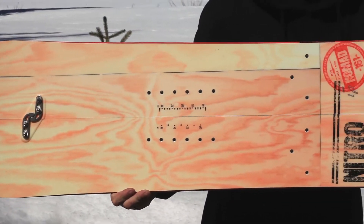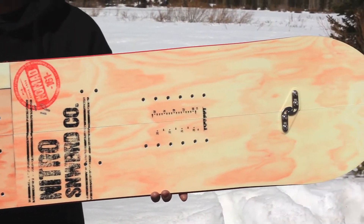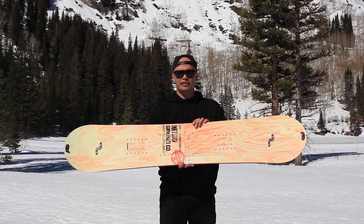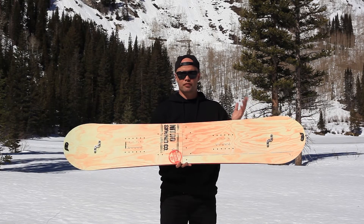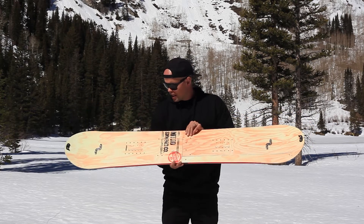It has a directional splitboard shape, obviously it's a mid-wide. It has our all-terrain flex, which is great in any terrain — stiff enough to go fast as hell, and soft enough to be playful.